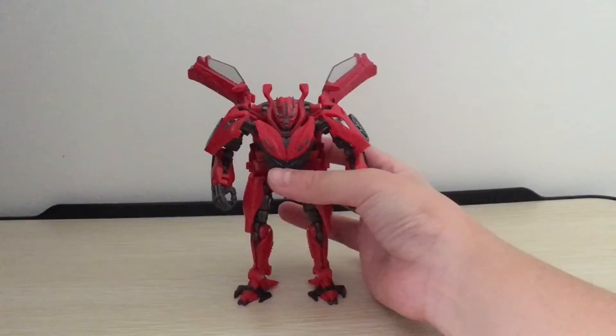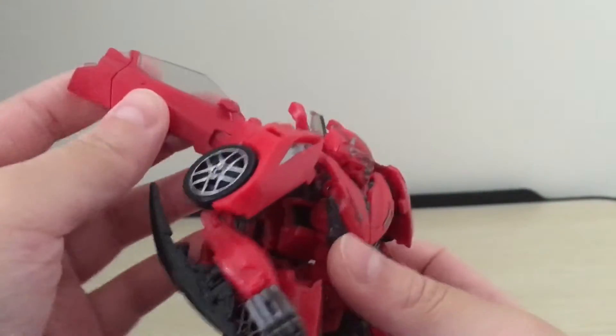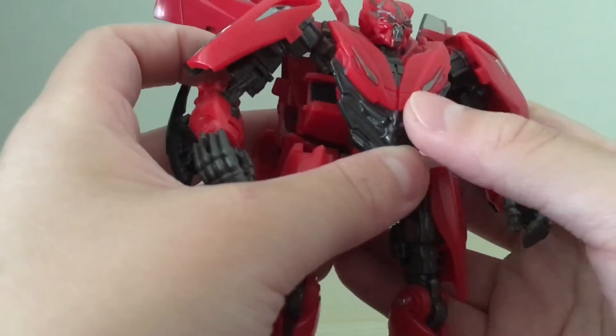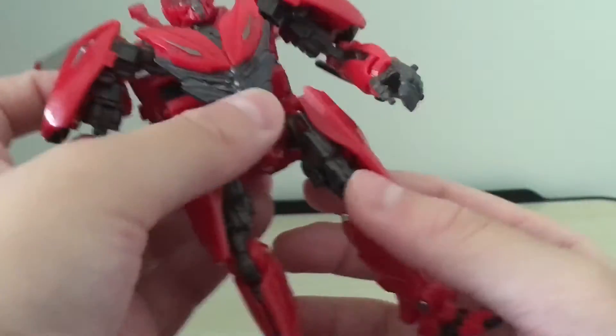So first, taking a look at the paint and details — the shoulders do have these shoulder wings that he had in the movie. And also on the chest, unfortunately these are fake pieces; they're not actually the front of the car, which is actually situated right here on his shoulders.